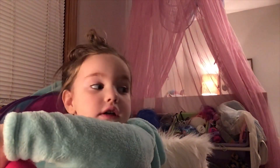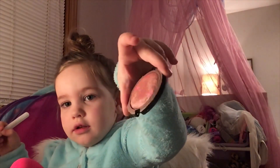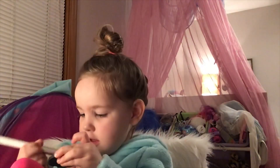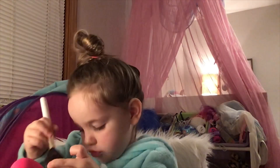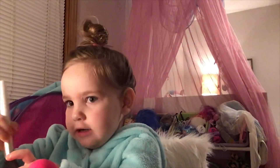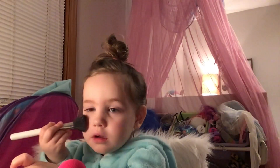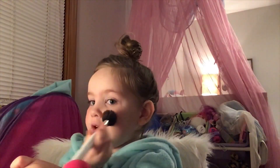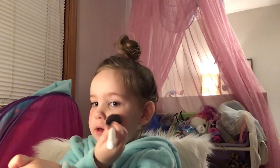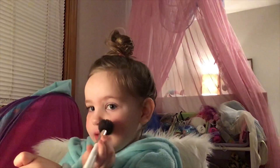I am doing blush. I'm doing some blush. I'm doing blush and I'm just putting it on the apples of my cheeks.